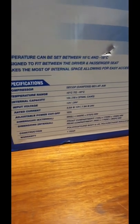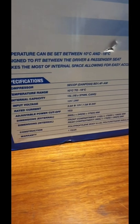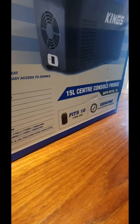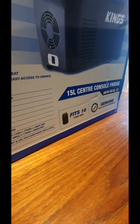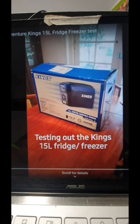Specs - apparently a pretty good compressor in there. Let's see how we go - catch ya. Actually, I just want to add a bit of a side note here for people thinking about buying these.